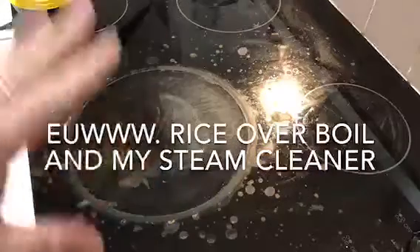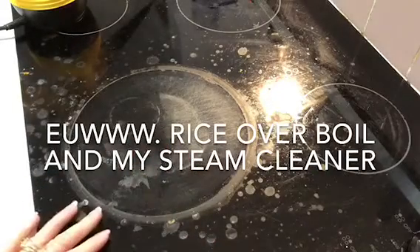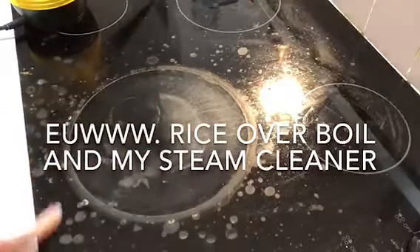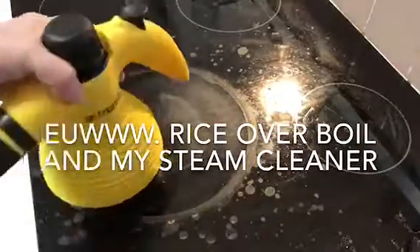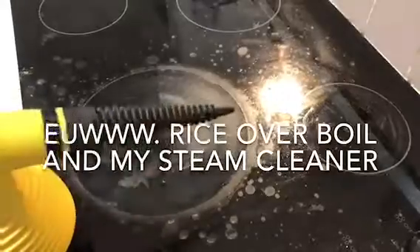Hey, it's Trace. I'm back. I don't usually do product reviews but I was asked. I had a major explosion with my rice the other day on my ceramic cooktop. I have this steam cleaner — it's the Zitronic — it's fantastic and it comes with a whole bunch of nozzles.